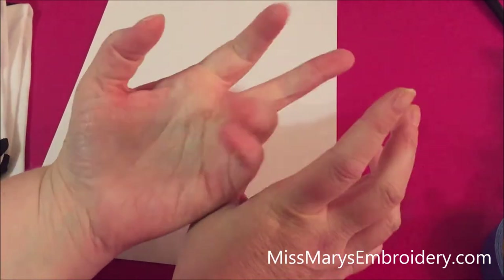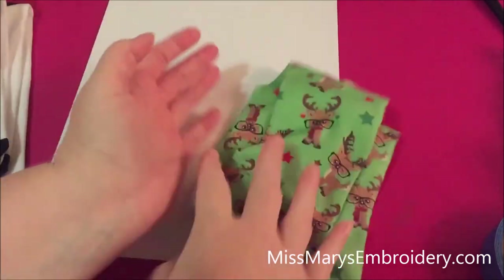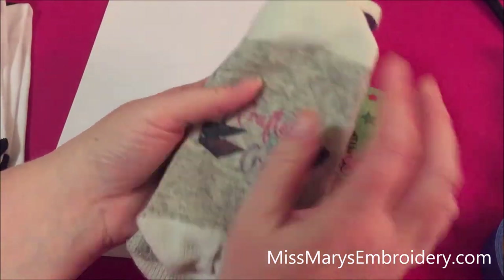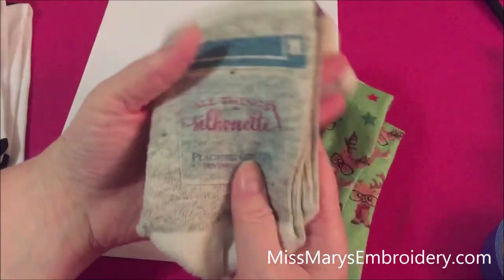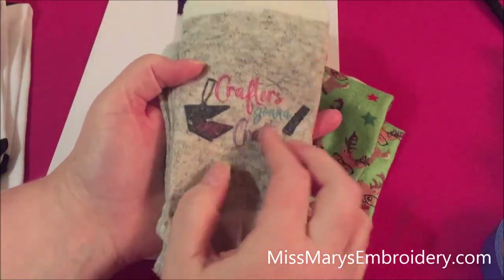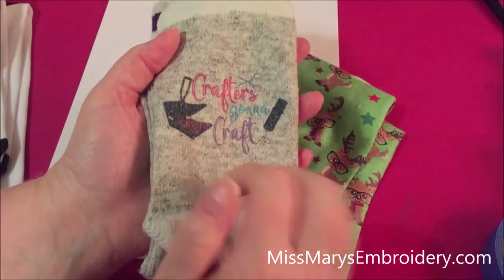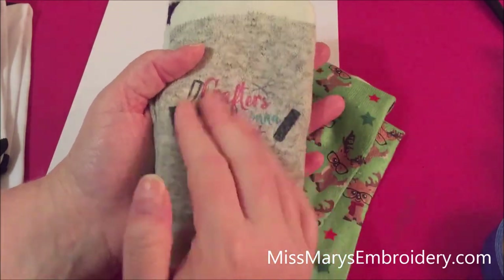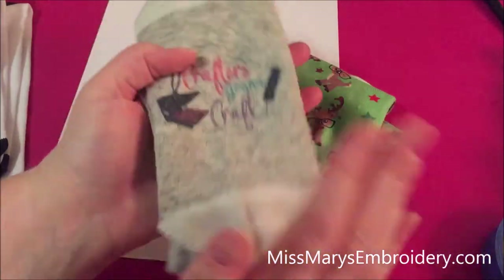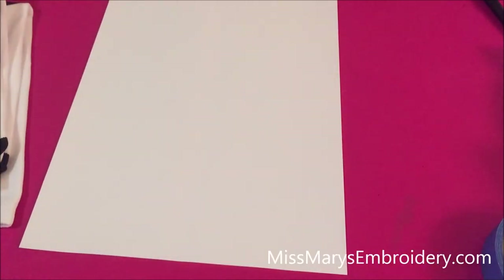You'll need a sublimation printer and sublimation paper. You could also do this with infusible inks — I don't recommend a full all-over print with infusible inks because it would be really expensive, but you could do a small design. As always with sublimation, there's no feel to it, no vinyl. It's going to stretch, and it'll wash and dry without a problem. It's really cute for Christmas or a special holiday. You're also going to need to make a jig, and you'll need butcher paper because your design will bleed over the actual sock.